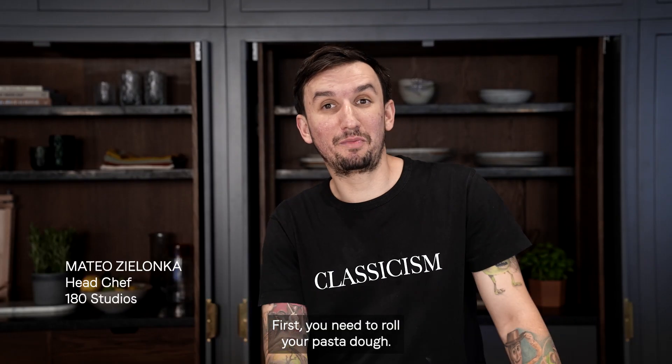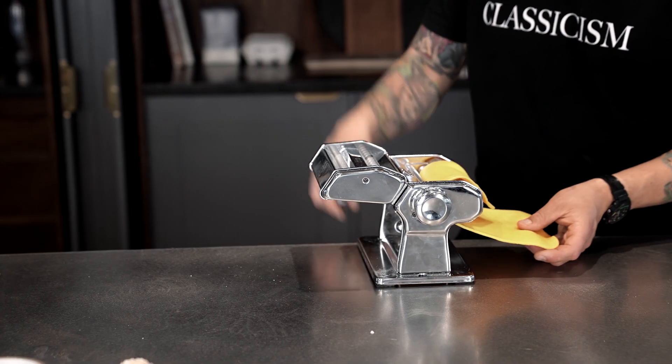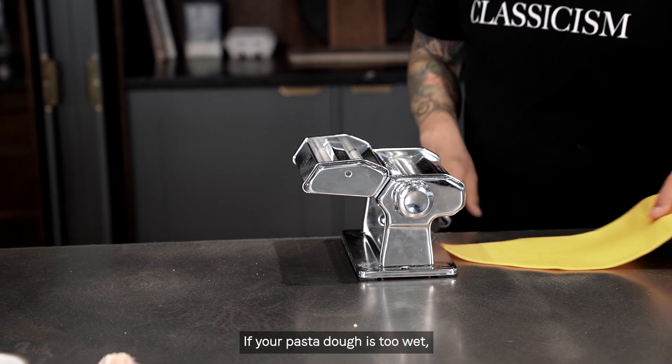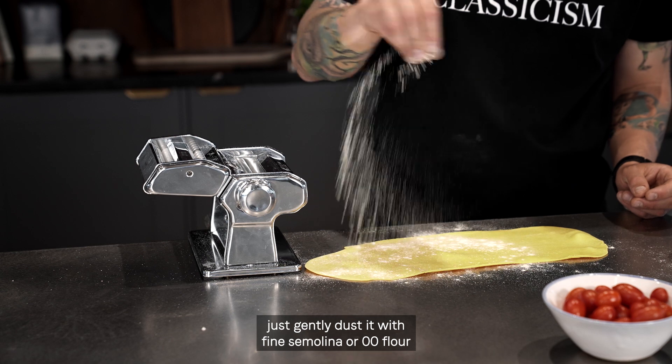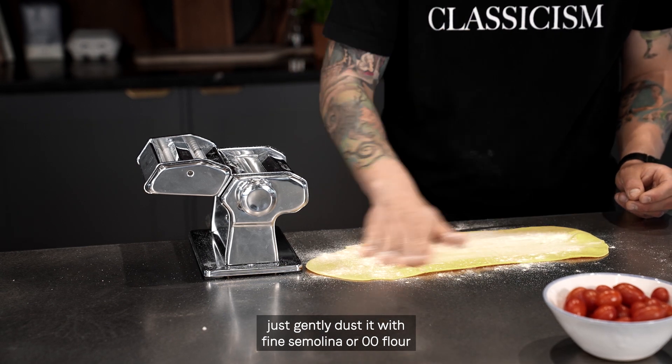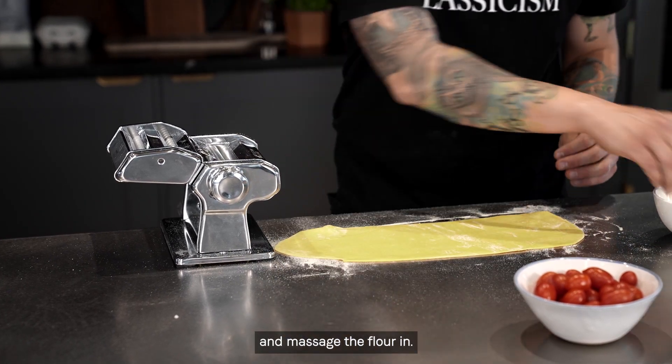First you need to roll your pasta dough. Roll it twice on each setting. If your pasta dough is too wet, just gently dust it with fine semolina or zero zero flour and massage the flour in.